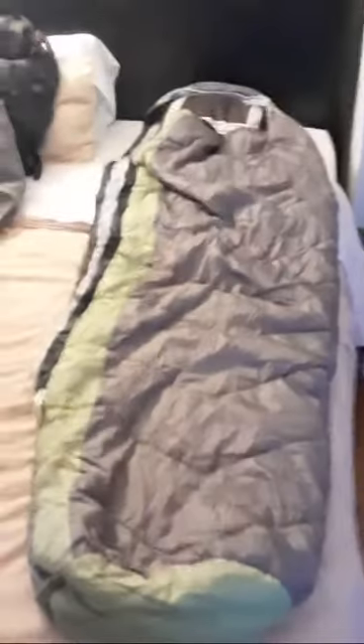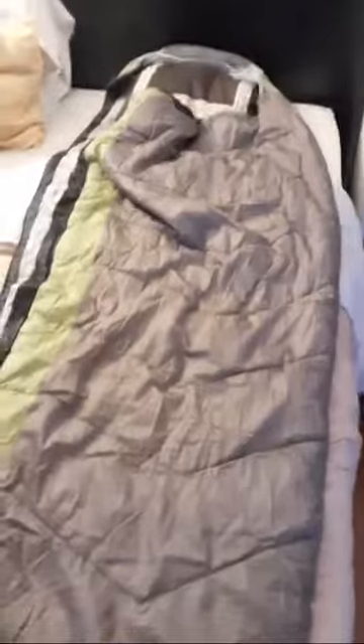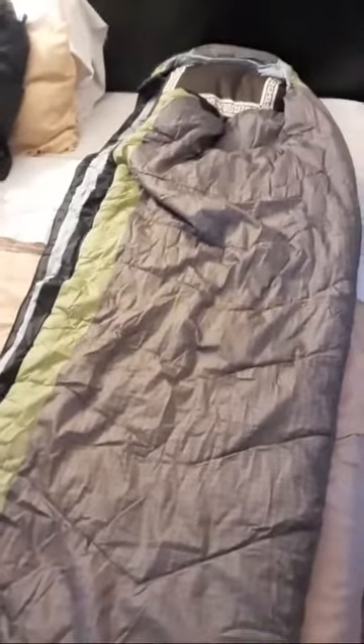Don't waste your money on a top quilt — just convert an old sleeping bag if you've got one you're comfortable with. If you can sleep all zipped up in a mummy bag, just leave it how it is and you're good to go in a hammock. But if not, just take the zipper off, flip it over, and you can use it just like a top quilt. There's no difference — except you get the extra warmth from the hood. Hope this helps somebody. Don't waste your money, use what you got.